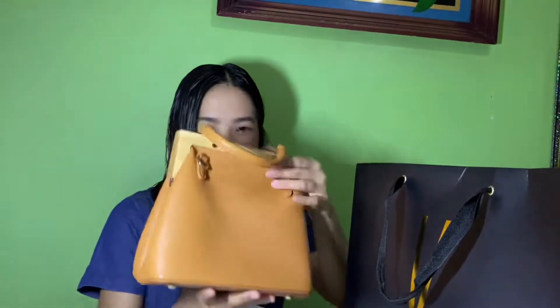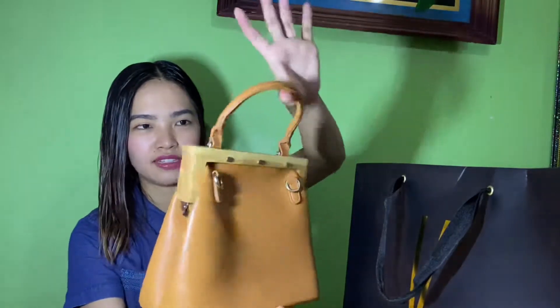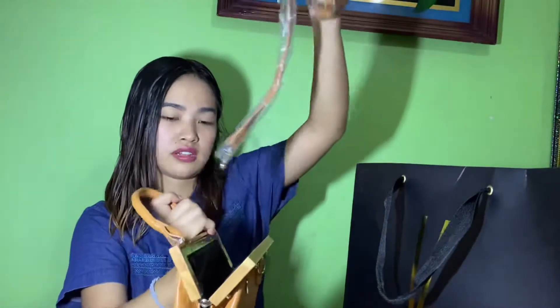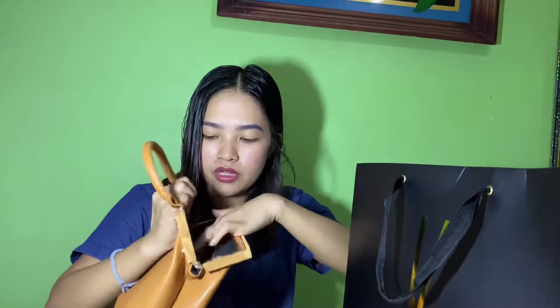Next bag — this one. Ayan, tada! Fit siya, isang hawakan lang siya — hindi siya dalawa. Tapos ito siya, magnet — tada! May sling din siya. Ito yung sling, dito siya nilalagay. Ito yung hawakan. Tada — may zipper siya sa loob, may isang zipper tapos may dalawa pang pocket sa loob. Yun siya.